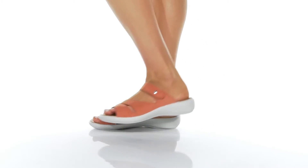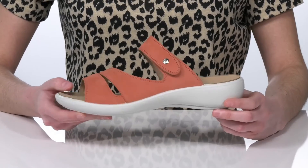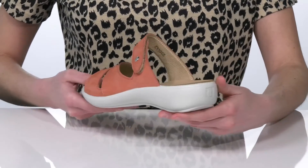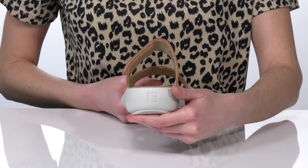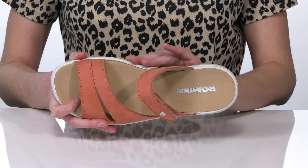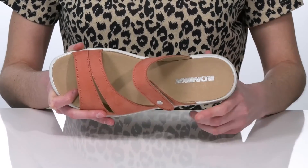These sandals are a great choice if you plan to be up and walking around a bunch this season. The midsole is made of a shock-absorbing foam which will help to reduce the stress on your joints, and inside they have a contoured footbed that will give you plenty of arch support. It's also nicely cushioned for comfort.